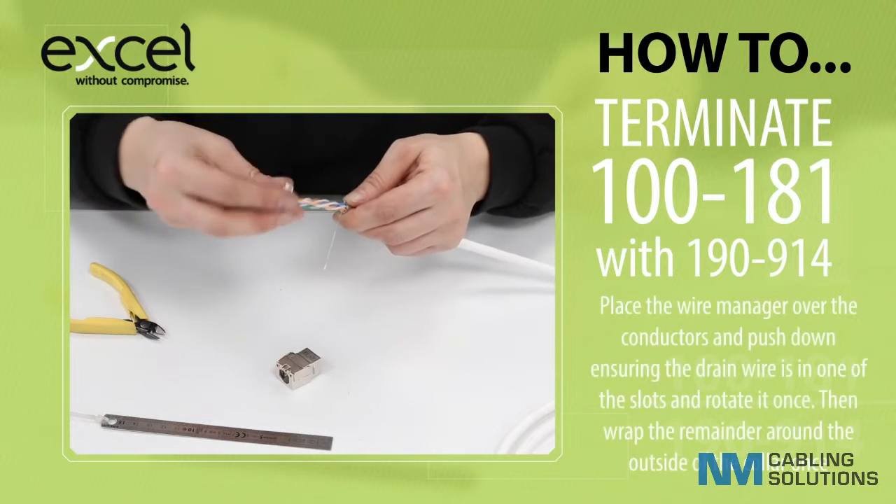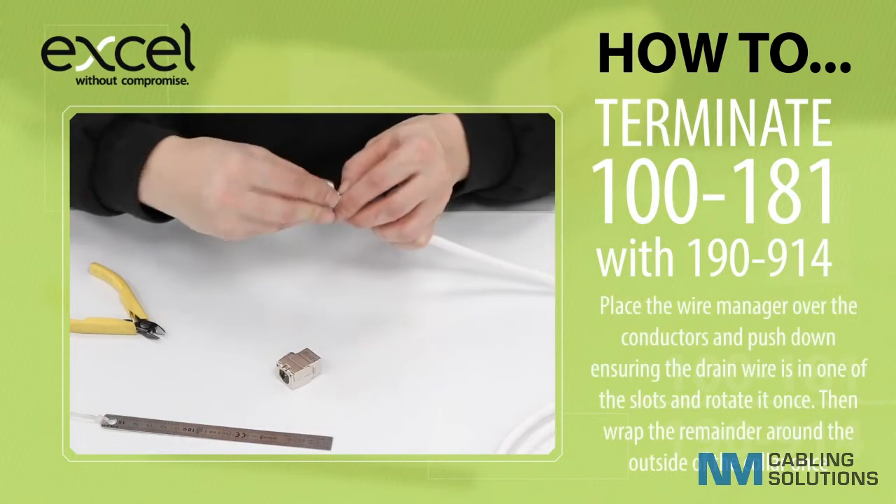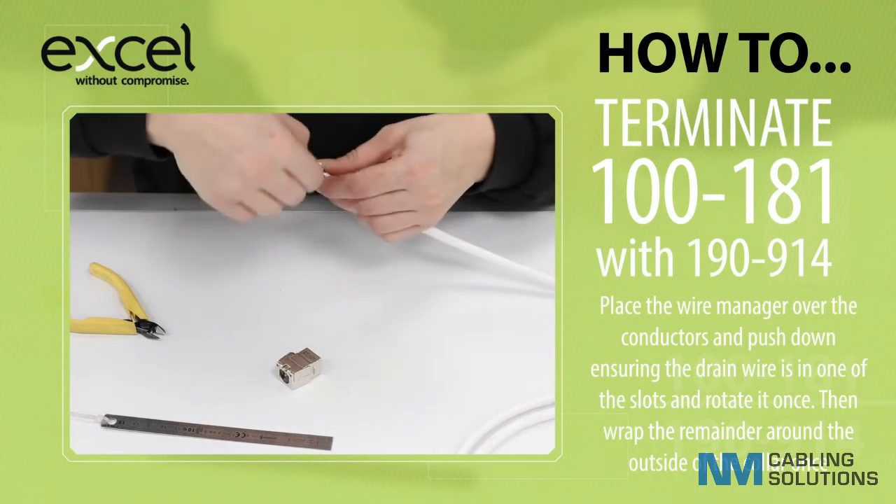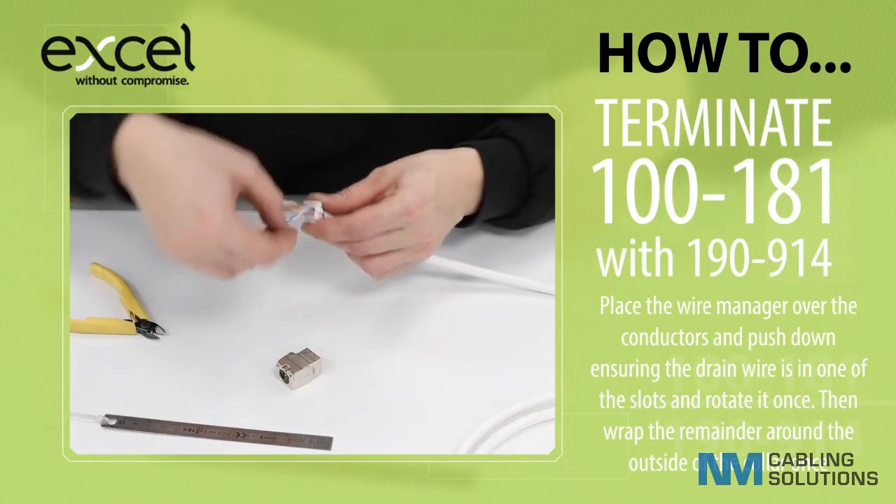Place the wire manager over the conductors and push down, ensuring the drain wire is in one of the slots, and rotate it once. Then wrap the remainder around the outside of the collar once.